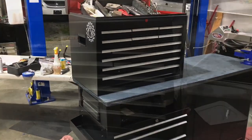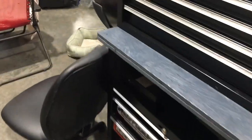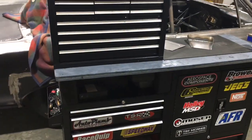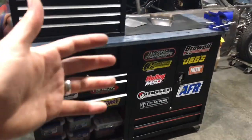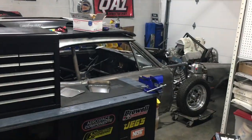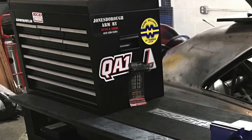This is gonna wrap up this Tech Tuesday video. I'm extremely happy with the way this box turned out — we've got our stickers on there, got our tools in it. I hope you guys enjoyed this episode. I just wanted to give some information to help build an affordable pit box or a huge roll-around toolbox that saves money so you can spend it on other things. Until next time, y'all have a good one. Don't forget to check out gildenorsports.com.